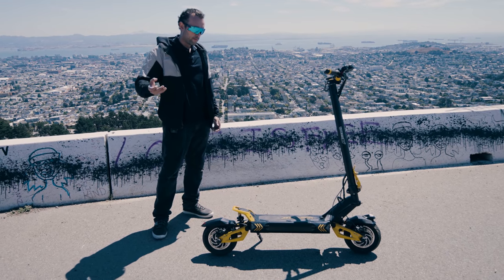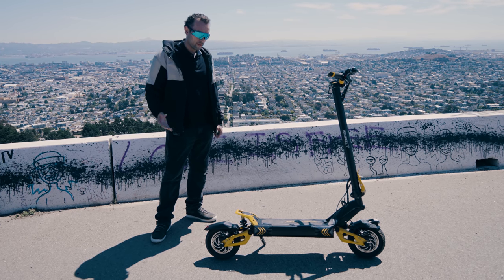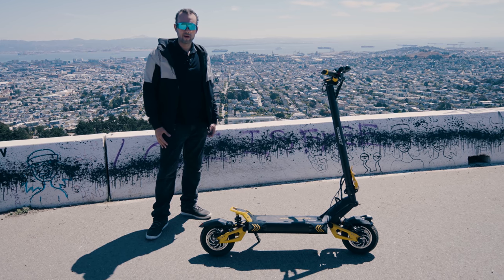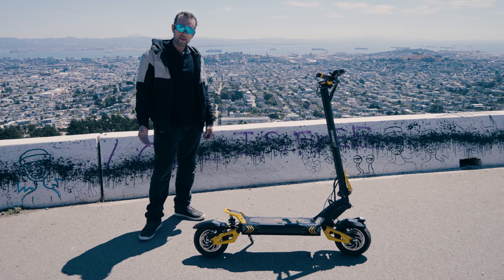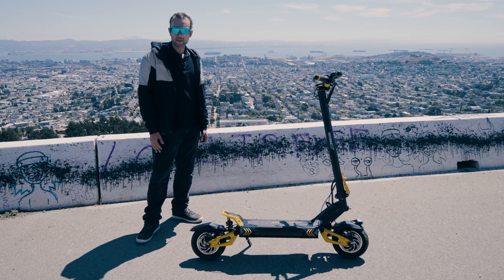That's all we got for this episode on the Vissette 10 Plus. Hope you all enjoyed this episode of this power scooter. If you want to see more information, check out our website at AlienRides.com. Think about subscribing and liking this video so we can keep making more of these. Thanks so much for watching, and we'll see you all next time.